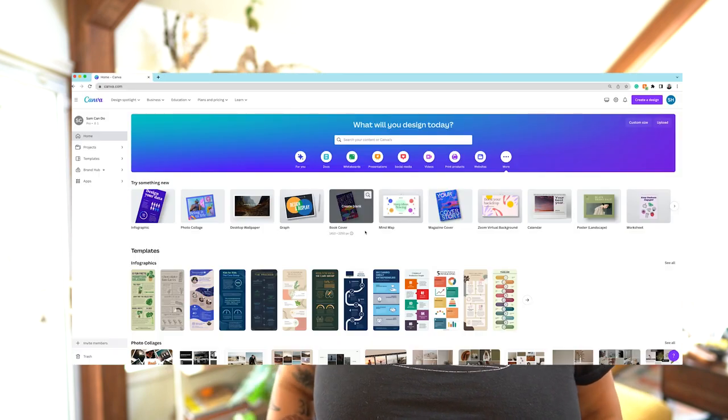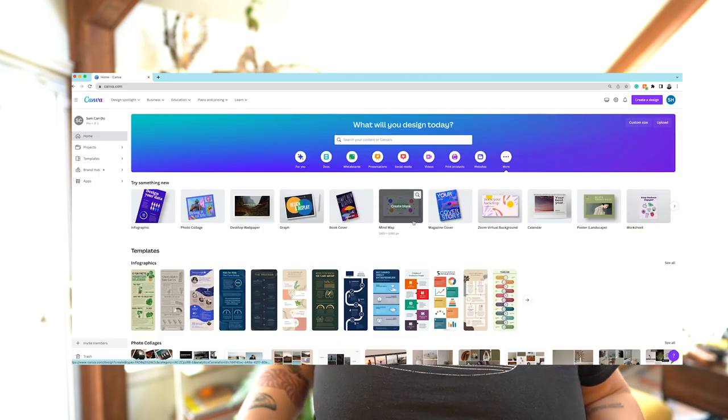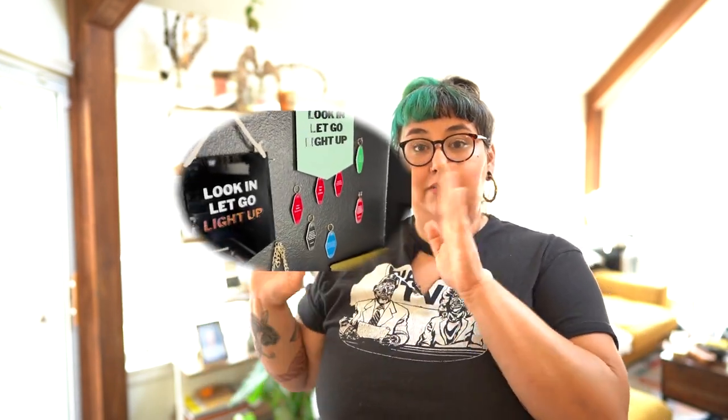If you don't know what Canva is, it's like Adobe Illustrator and Photoshop for dummies — there's tons of templates and lots of things. I'm going to show you how I made this little sign here.